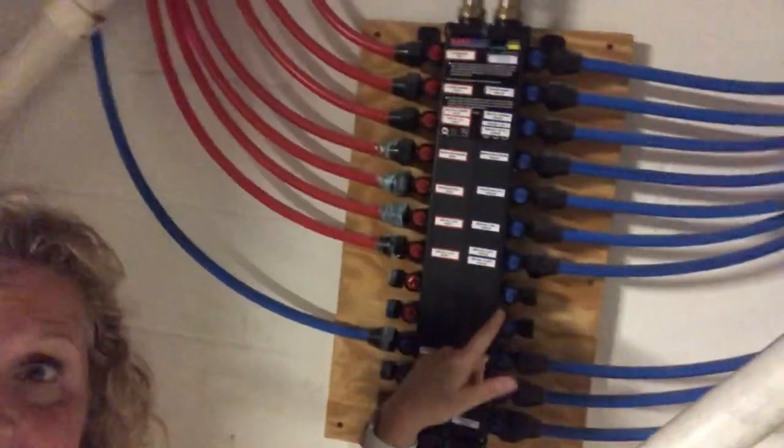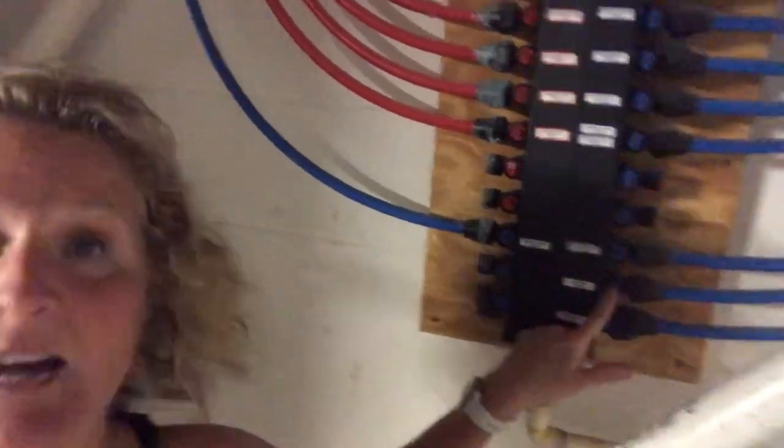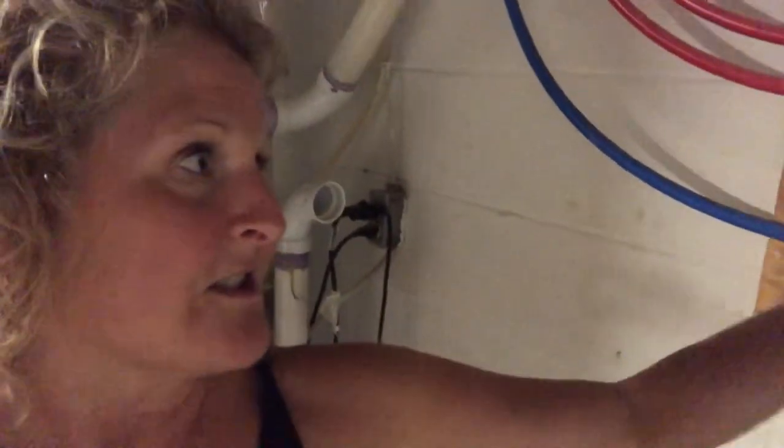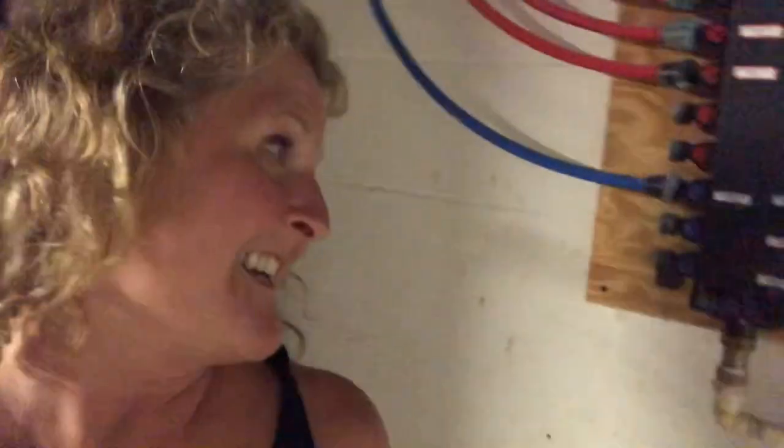Now I'm down in my basement where all my water lines are. Everything is labeled very nicely, so I know that this one right here is for the ice maker. There's a little key that you use to turn the valve on and off. When I was testing and found out I had the leak, I'm running up and down the steps with a bucket. I turned it on, heard the little key drop, and it dropped into my sump pump — so it's gone. I'm using tweezers because that's what I have on hand.